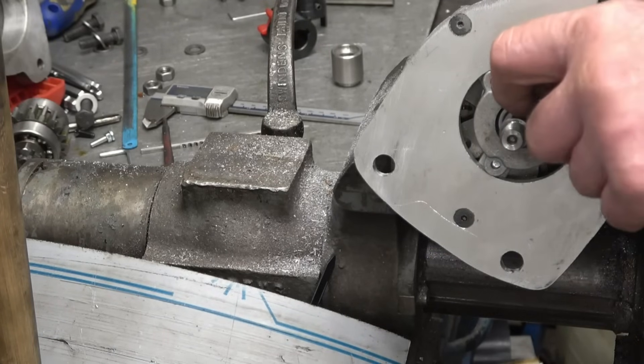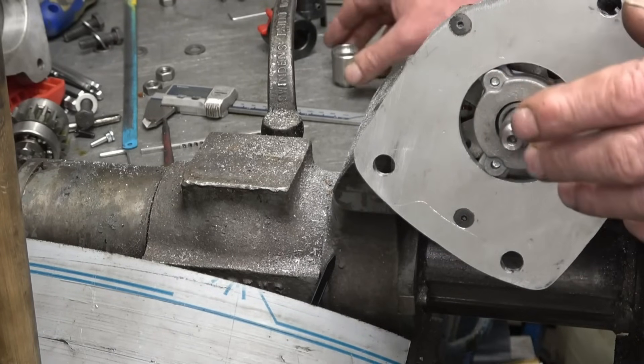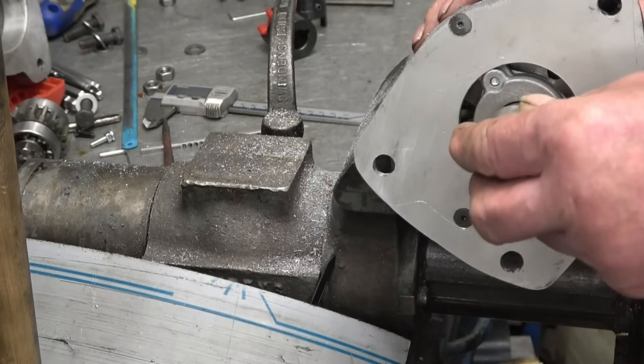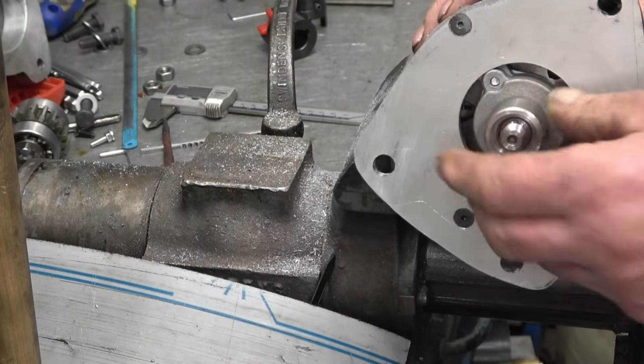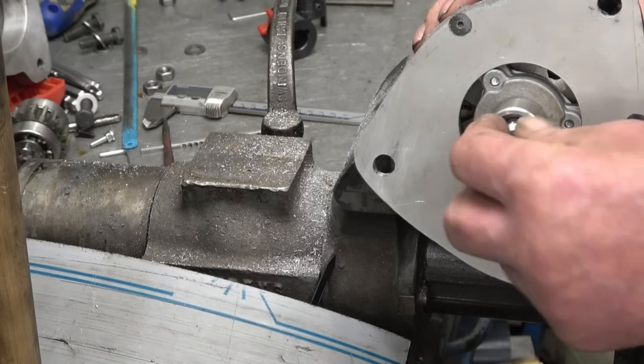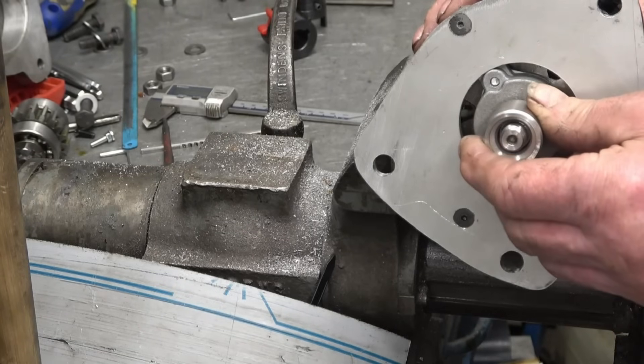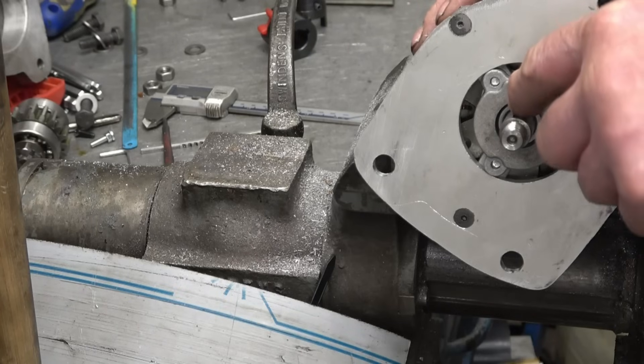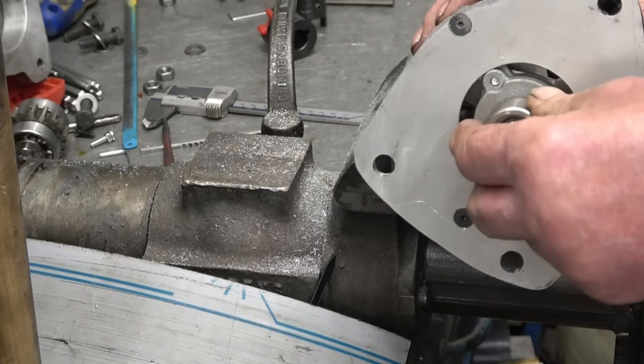There's a little woodruff key slot in there which I've got a key for — it's a 3mm woodruff key. So I've made this little adapter which pushes onto there; it's a really good fit. Inside of there I'm going to put a barrel nut to hold that on, level with the end of the threads, which means I could use the woodruff key to drive it and have it tightened on nice and tight.